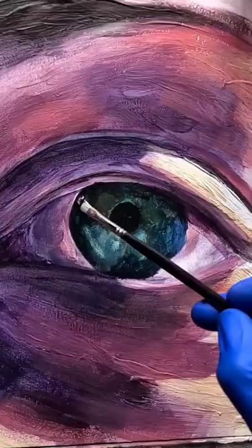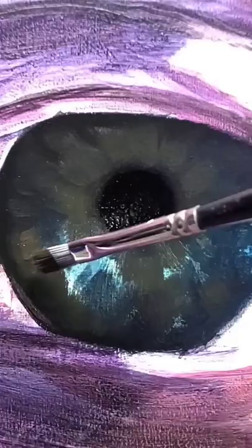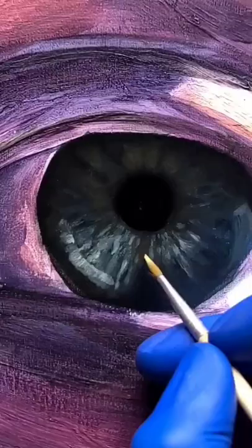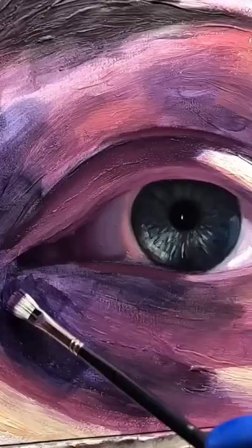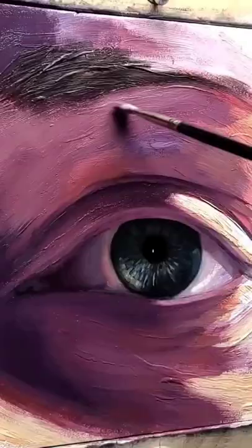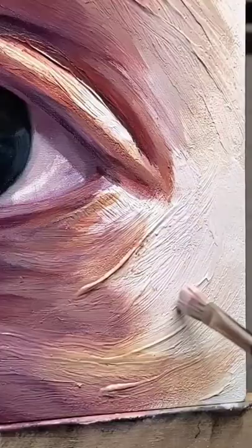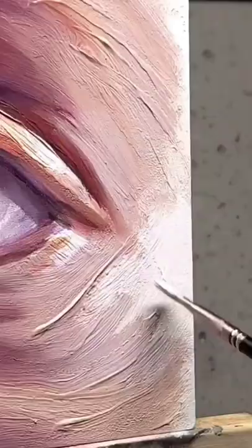Once that was dry I moved on to oil painting, starting with the iris as I wanted it to be well rendered with the most amount of detail as it was going to be the focal point of the piece. With the rest of the piece I really wanted to have a sense of flow and movement, so I tried not to get caught up in the details and used a more gestural, bold brushwork.